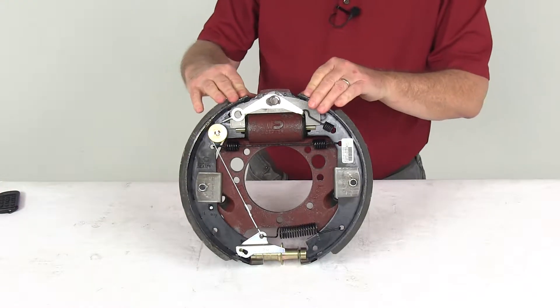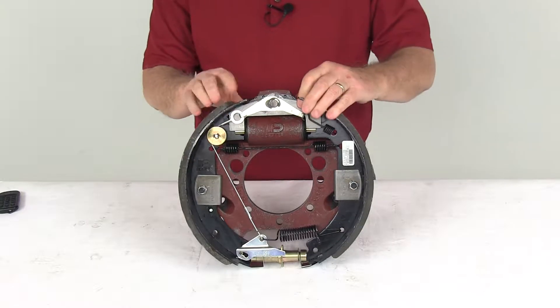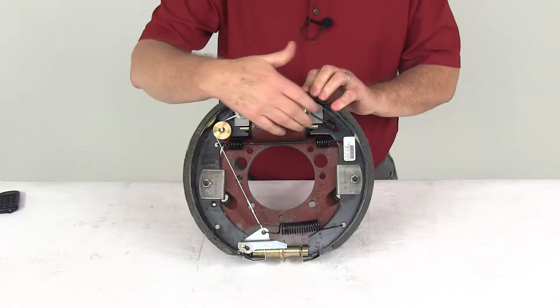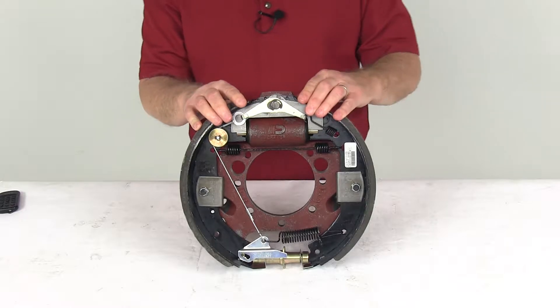Today we're going to take a look at the Dexter Duo Servo Right Hand Hydraulic Drum Brake Assembly for 9,000 pound axles. This is a 12 and a quarter inch by 3 and 3 eighths inch passenger side hydraulic trailer brake assembly. It features a dual plunger design, which will deliver the same amount of braking when driving either forward or in reverse.